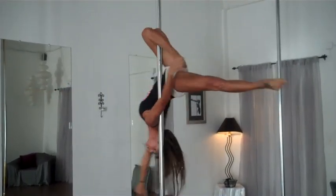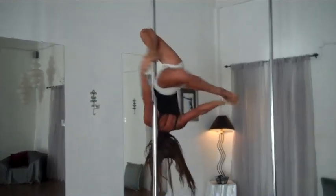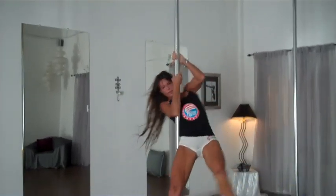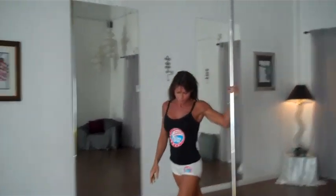There will be three categories: amateur, professional, and champion of champions, which will target individuals in pole dance schools across the USA. Here to demonstrate a lot of the amateur moves is Katerina Gennaro.